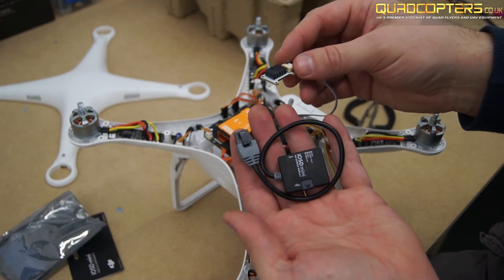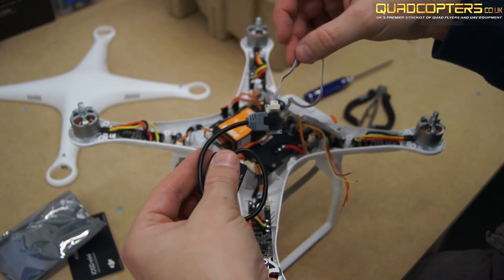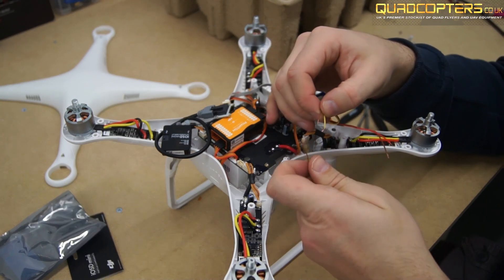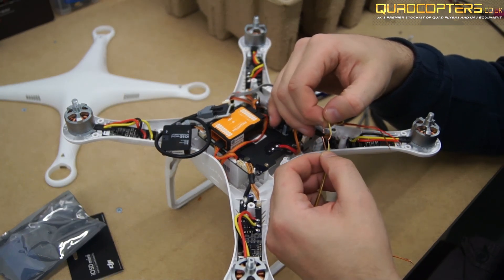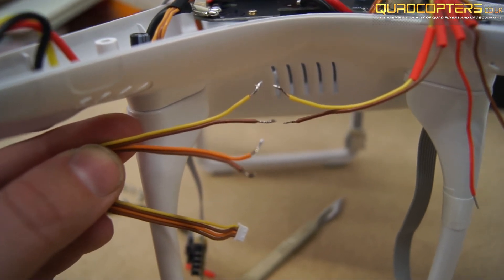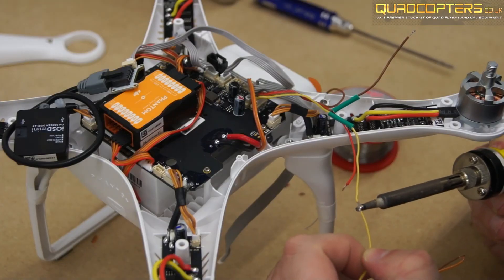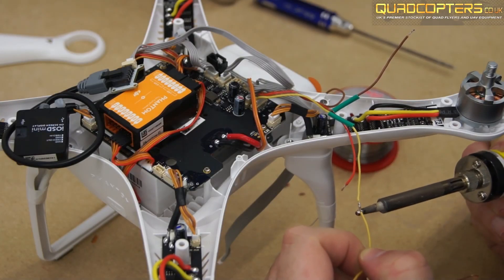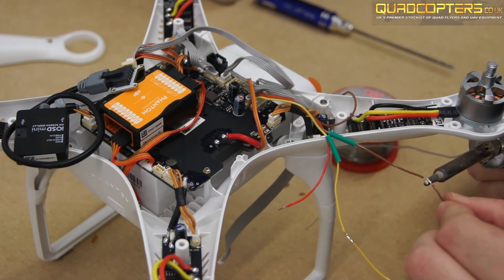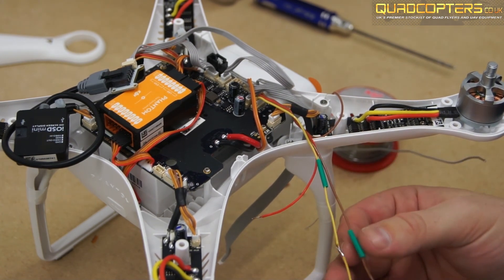Plug the CAN bus from the iosd mini into the CAN bus that we've taken off the leg. Inside of your iosd mini bag you will find a cable with a white connector on the end. The brown wire from this will solder on to the brown wire that you pulled up inside the Phantom, and the yellow wire will also solder on to the yellow wire that you pulled up inside the Phantom. Don't forget to add heat shrink over your connections.